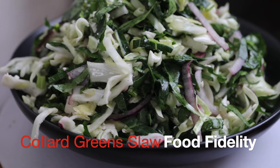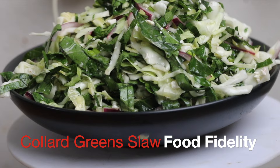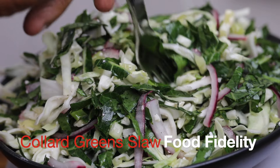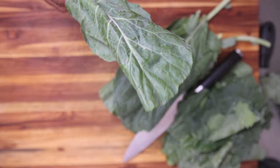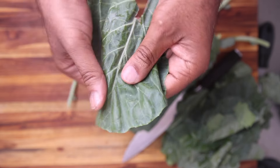I'm making my twist on a classic slaw dish. The cheat code for me will be collard greens — a tangy, refreshing version of a slaw. So it's a collard green slaw, and how you prep your vegetables in this dish is an underrated but really key component.